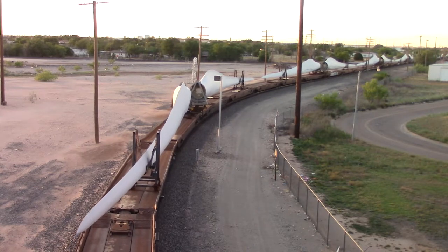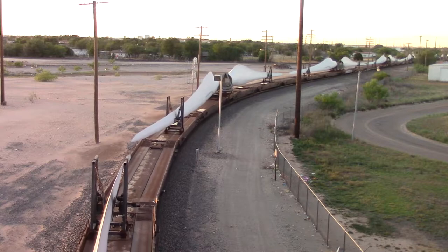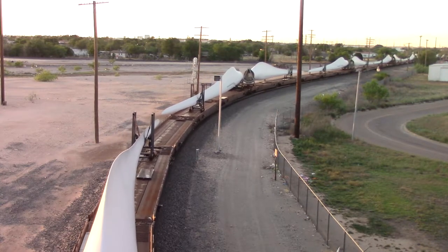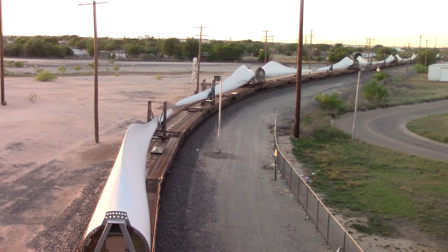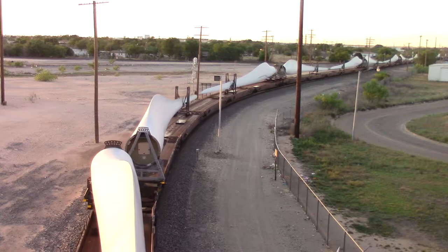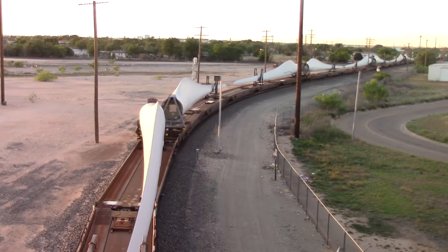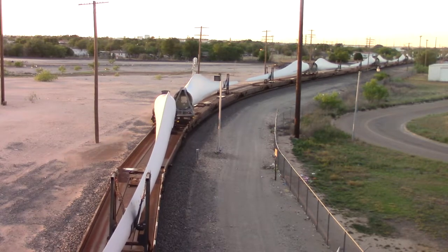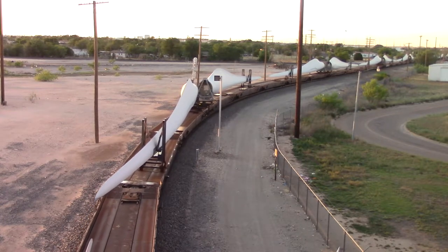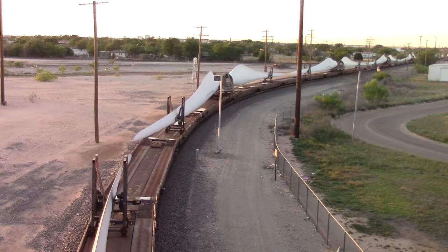I noticed something very interesting. The lead locomotive on the engineer's side, stuck up on his sunshade, he had a magnetic radio antenna stuck on there, pretty much just like the one that we would get for the car. I guess maybe the radio's not working on the engine and they had to put that on there.